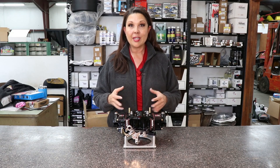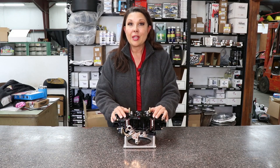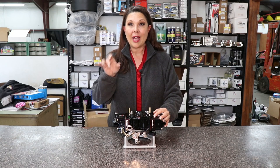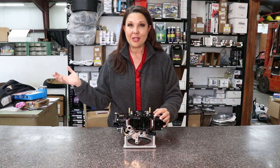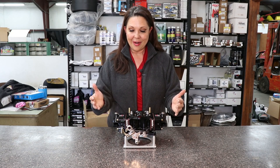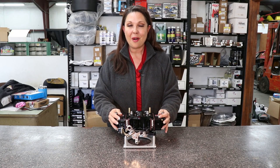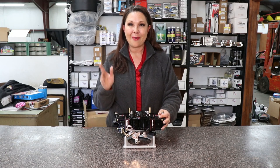What is so great about that is when you receive your carburetor, you can literally just bolt it onto your race car, set the idle, and then you'll be able to get out onto the racetrack. So that is our carburetor here from David Smith Carburetors. Check it out on our website at crateinsider.com. Thank you so much for watching.